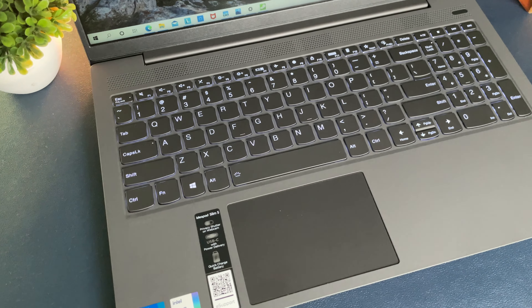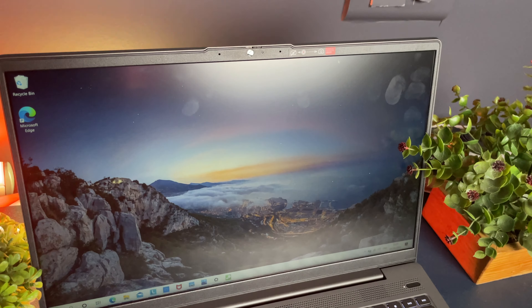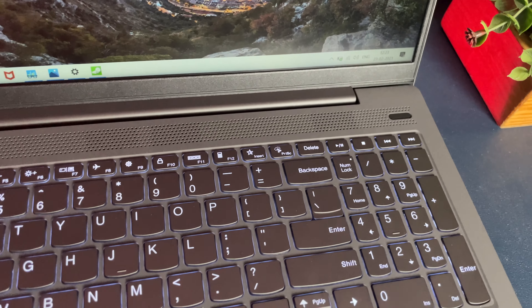It feels like a ThinkPad series laptop, which is one of the good aspects. The speaker unit is laid on top of the keyboard area. The keyboard finishing and matte finish overall gives it a premium feel. The trackpad also looks well-laid, and the bezels are quite minimal for the price segment. Overall, the design and build quality looks good — it's a solid build with a good fit and finish, though the design itself is standard rather than outstanding.